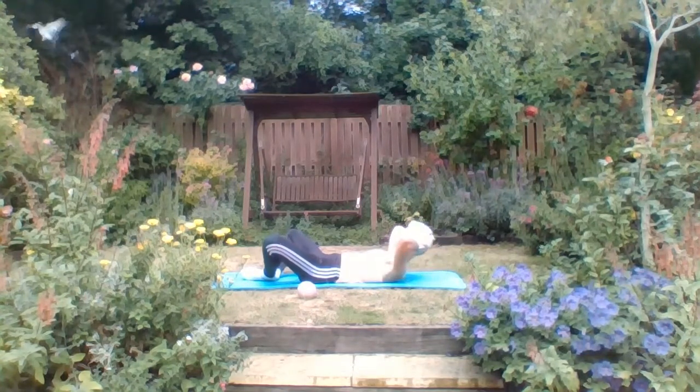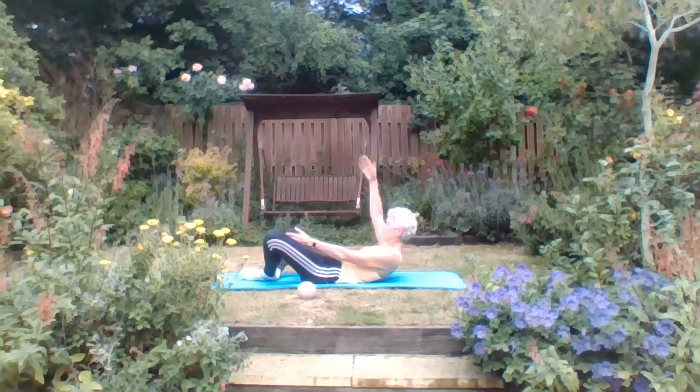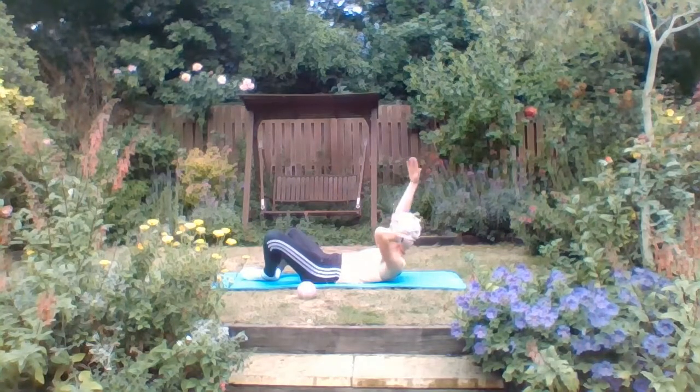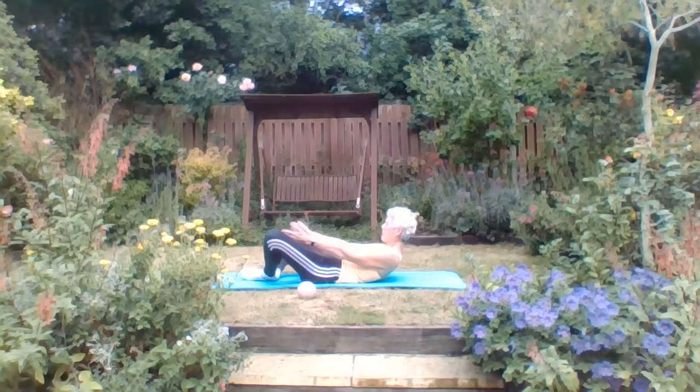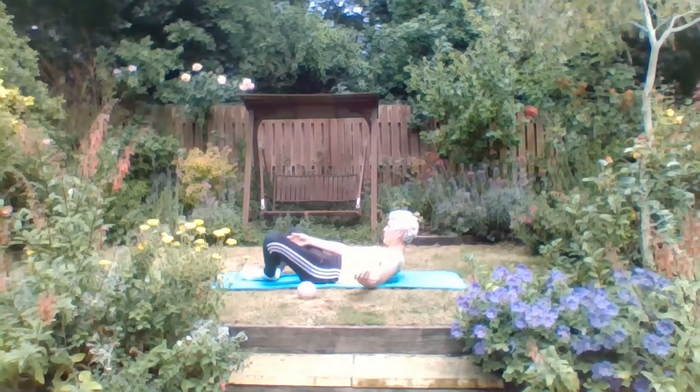Do a couple more. Now bring the arms down by the sides. We're going to inhale arm up, back and down, using the back of that shoulder. Option: hand behind the head, but see if you can use your neck extensor and flexor here, working the muscles in the back and front of the neck. Chin to chest slightly, squeeze your throat muscle a little bit more. Two more times, and back. Well done.